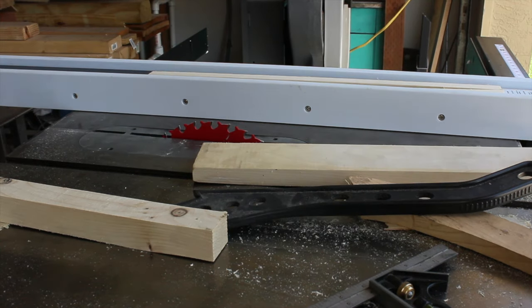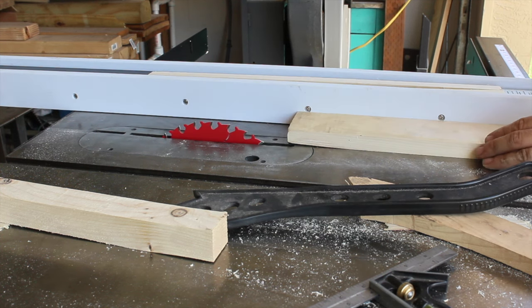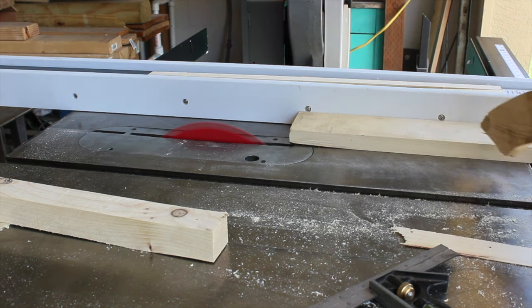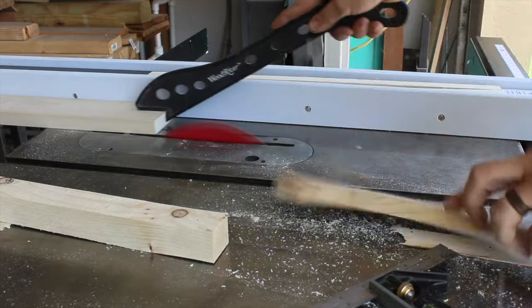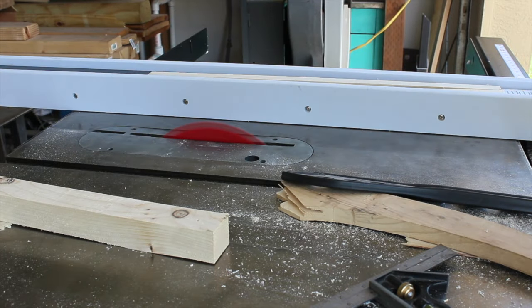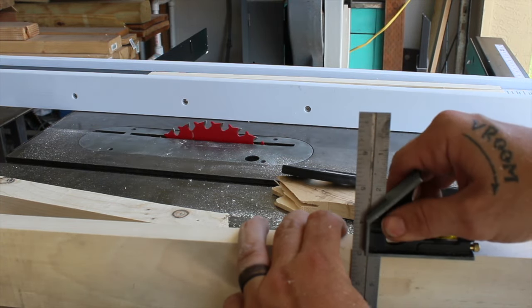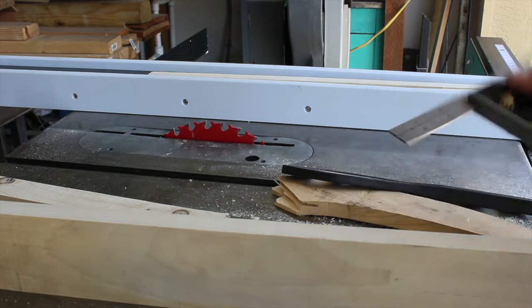Night and day. I figure I'll test the calibration — this board is just a hair over three inches, three and a sixteenth. I'm going to try and cut it down to three inches on the scale, measure it and see how that comes out. Perfect. Here's the edge I just cut — pretty good to me. Much better than what I was getting with the old Jetlock fence.